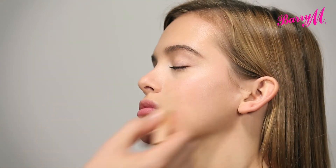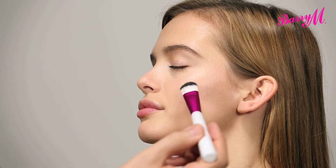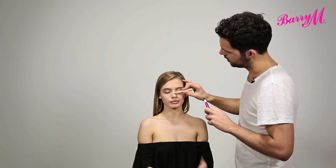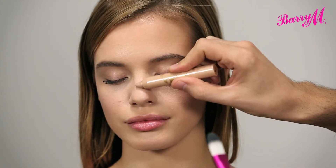I'm just highlighting this area in kind of a C shape. Another place that I like to highlight is just on the bridge of the nose — not so much the tip, but just in the centre.